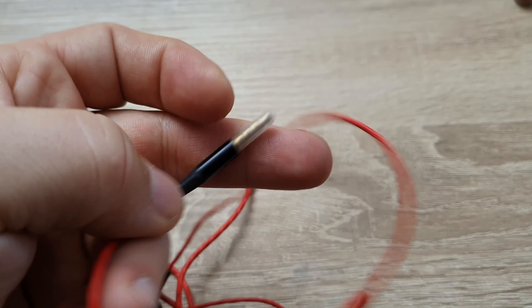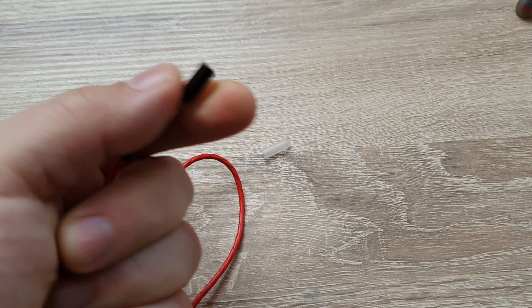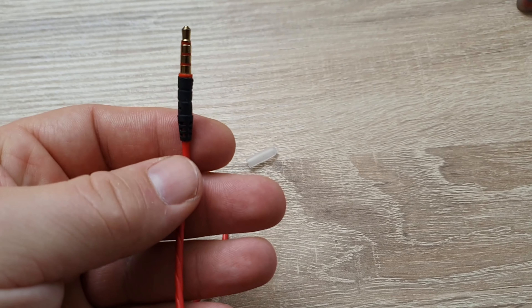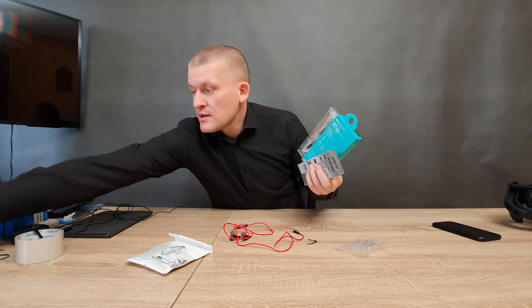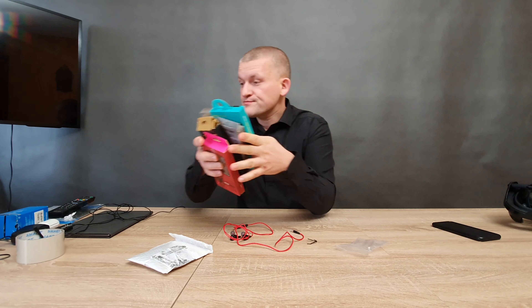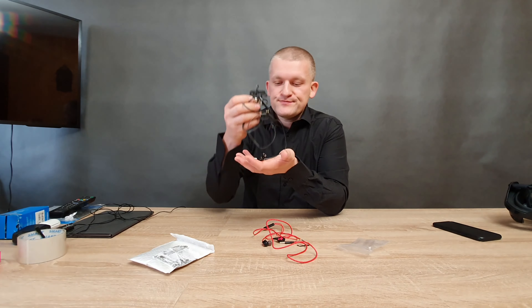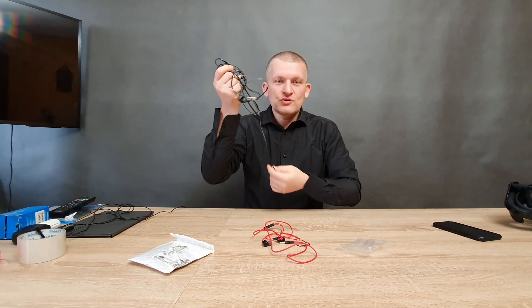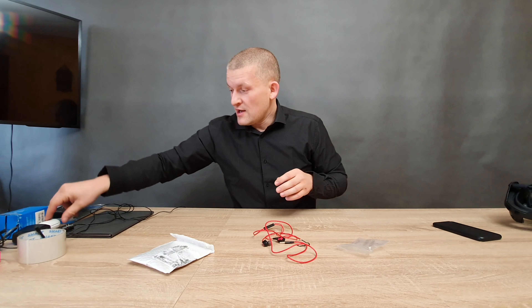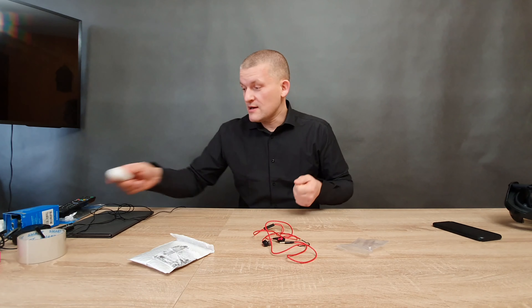And a 3.5mm headphone jack. I use a lot of Chinese headphones — like Heso Plexo, or even others — but I never use $1.50 earbuds. My main daily use headphones are Klipsch, $100 a pair — really good, very comfortable, and not too expensive. I also use Bluetooth earbuds.